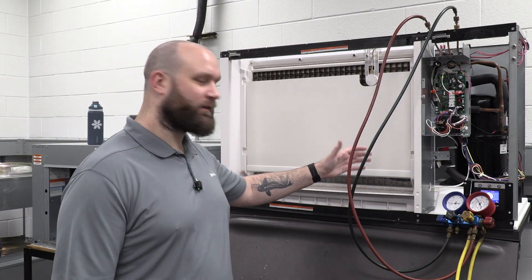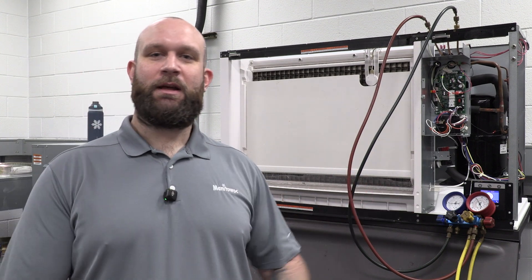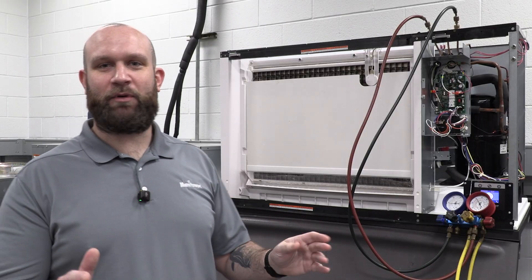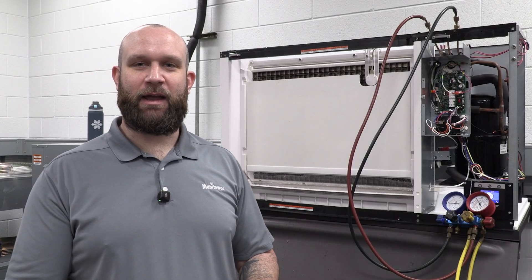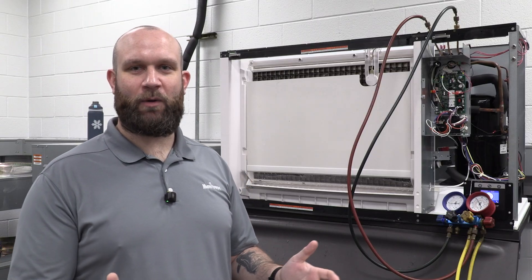Today we're going to talk about this 1900 pound remote Indigo NXT machine. It makes ice beautifully — it freezes to the plate and makes a perfect bridge — but when we go into harvest, we're just not getting the ice to fall off the plate. So today we're going to take a look at how to properly diagnose what's going on in harvest.